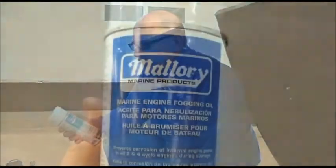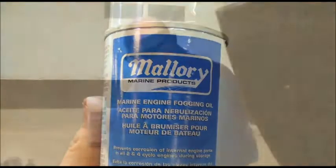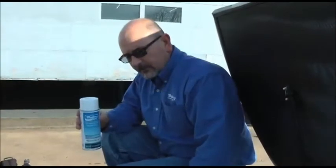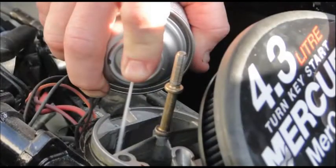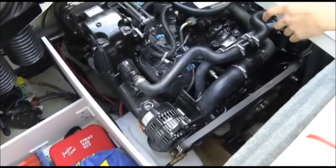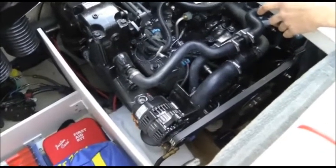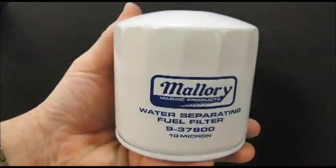I'm using Mallory Marine's fogging oil aerosol can — very easy to use. We're going to start it up, remove the spark arrestor, and spray it down into the carburetor with the engine RPM elevated slightly. Now that we're done fogging the engine, the last thing we're going to do is change the fuel filter so we'll have a fresh fuel filter on board for crank-up in the spring.